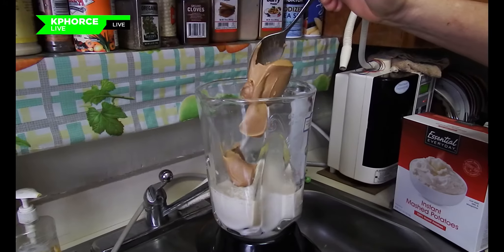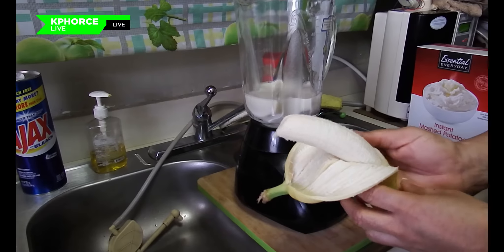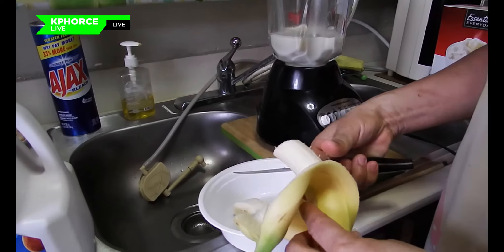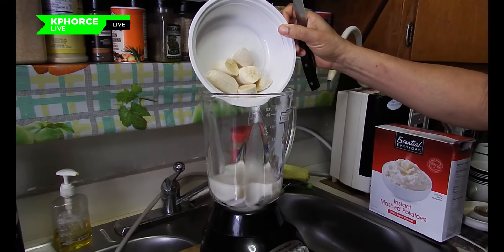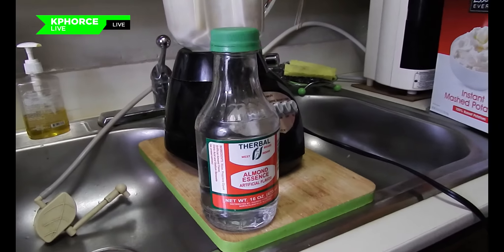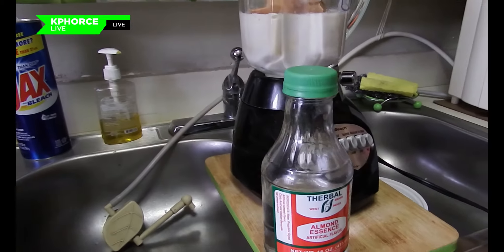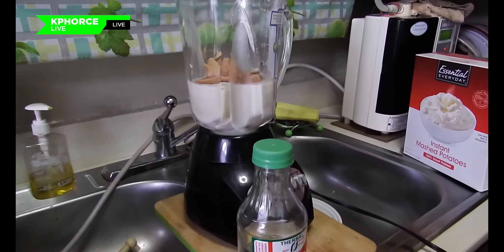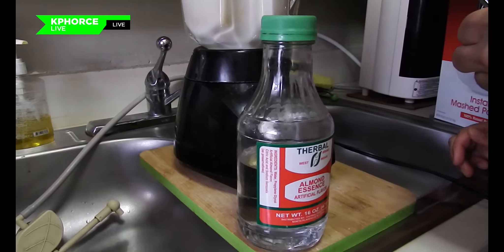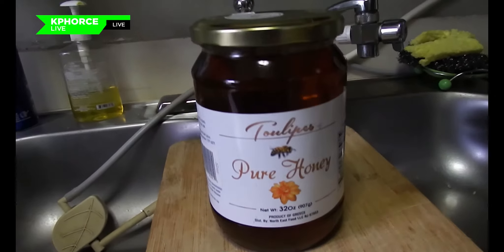The last thing is to take that one banana, cut it up, and pour it into the blender. Also, please don't forget to use almond essence — a tablespoon of almond essence is very important in this peanut punch protein shake. Optional is honey, which I didn't use in this mix, but you can add honey if you choose to.